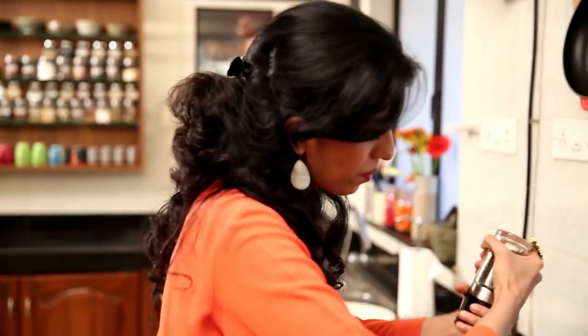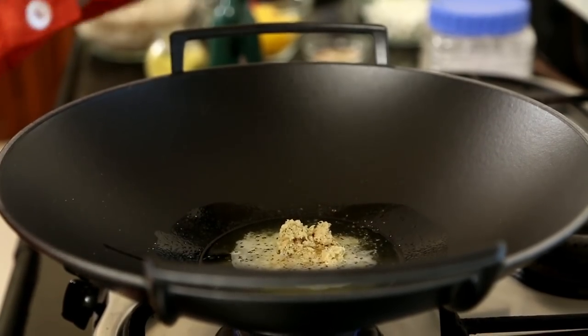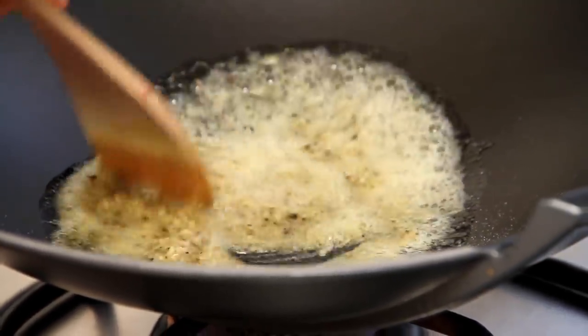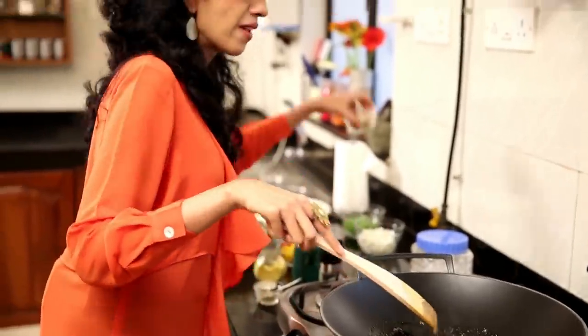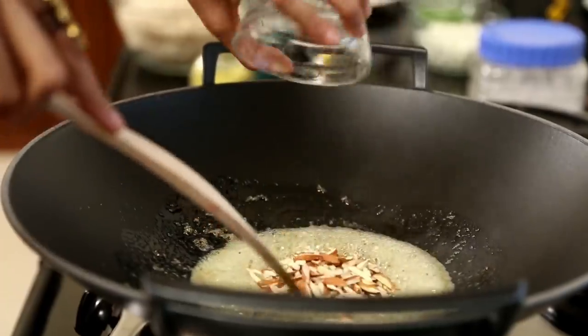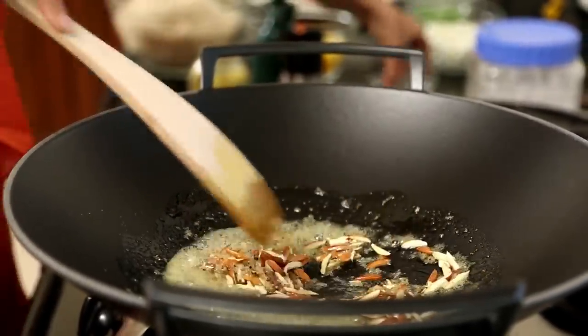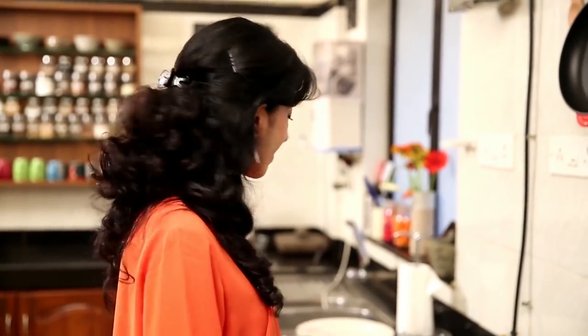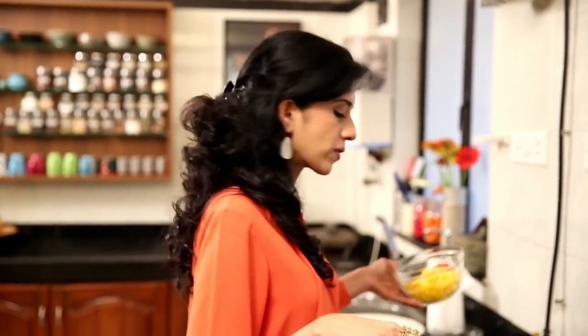Some freshly ground black pepper. I'm going to give this a good mix and then put in some slivered almonds. I'm going to roast the almonds until they acquire a nice golden brown colour. Now that the almonds are nicely toasted, I'm going to put in my chopped bell peppers.